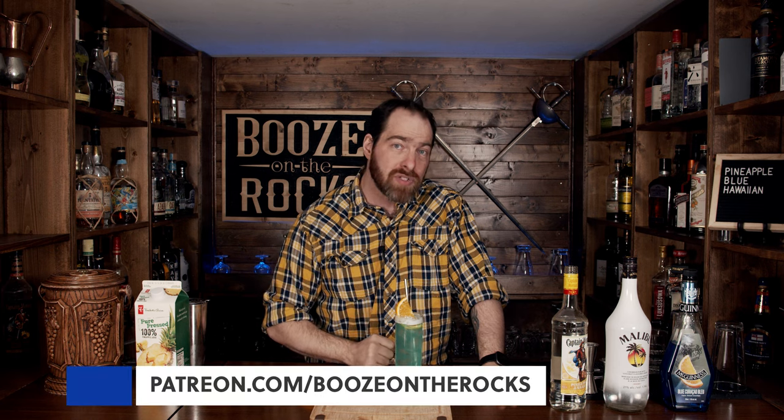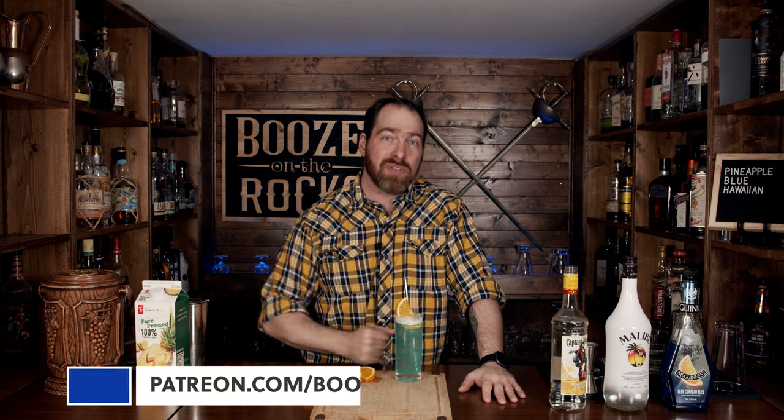I will put the ingredients and the method down in the description below, and if you think I should do something different, please leave a comment. If this is your first time on the channel, hit that subscribe button, make sure you hit the bell notification, and give us a thumbs up. If you'd like to help support the channel, please check us out at patreon.com/booze-on-the-rocks, because every little bit helps us bring these videos to you. Have a fantastic day.